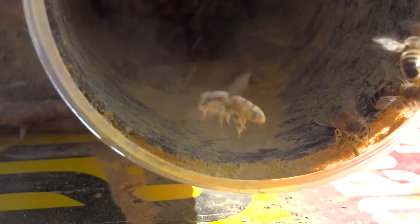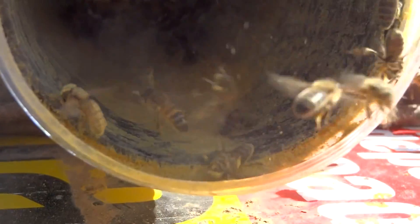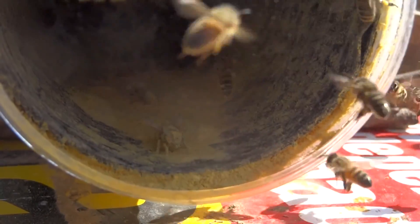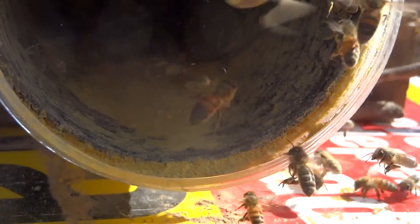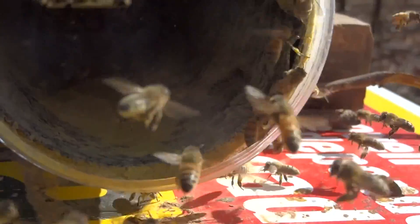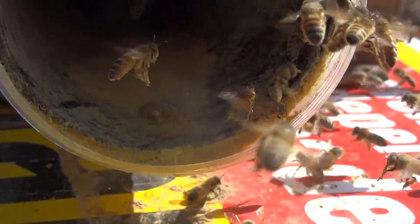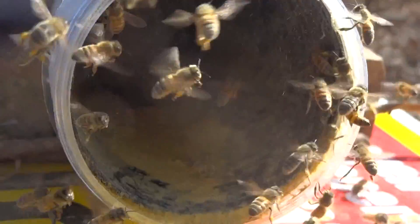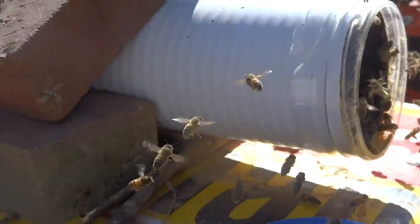Look at that, they just roll in it like a dog, man. Some are really dusty. It's even blowing out too — there must be a little breeze through the tunnel here.